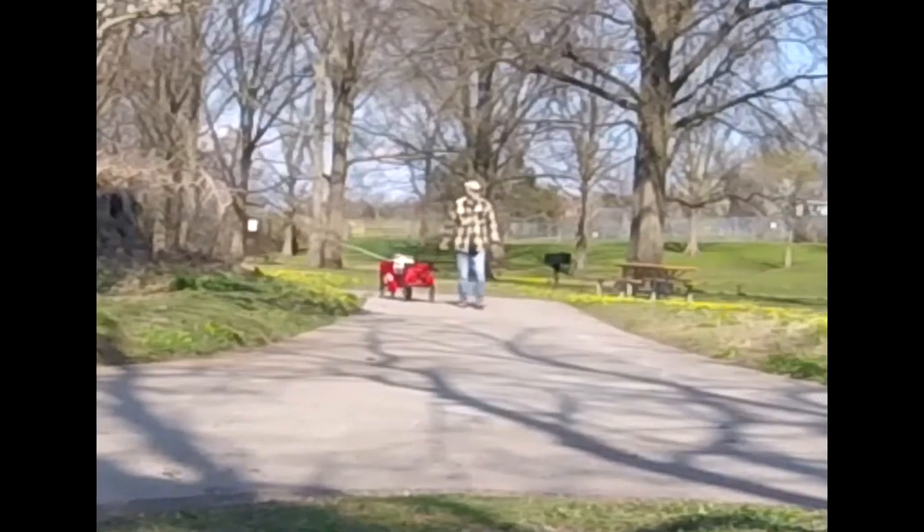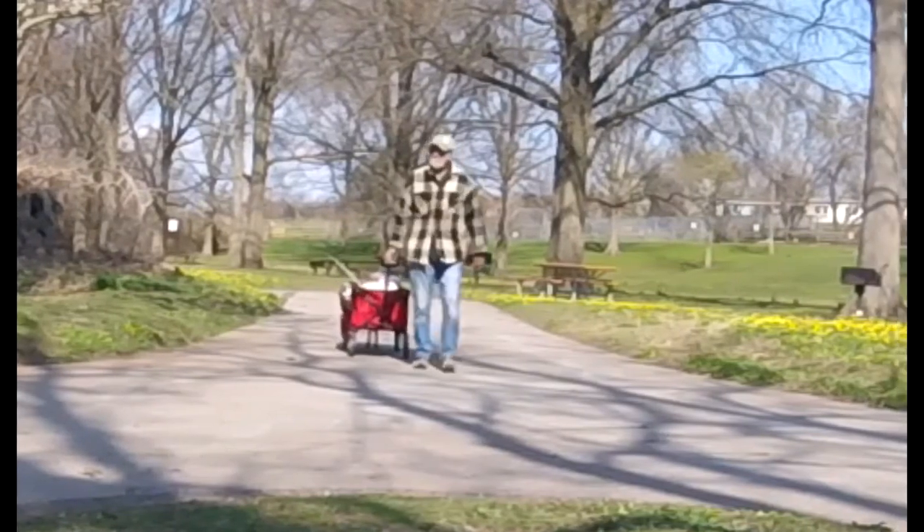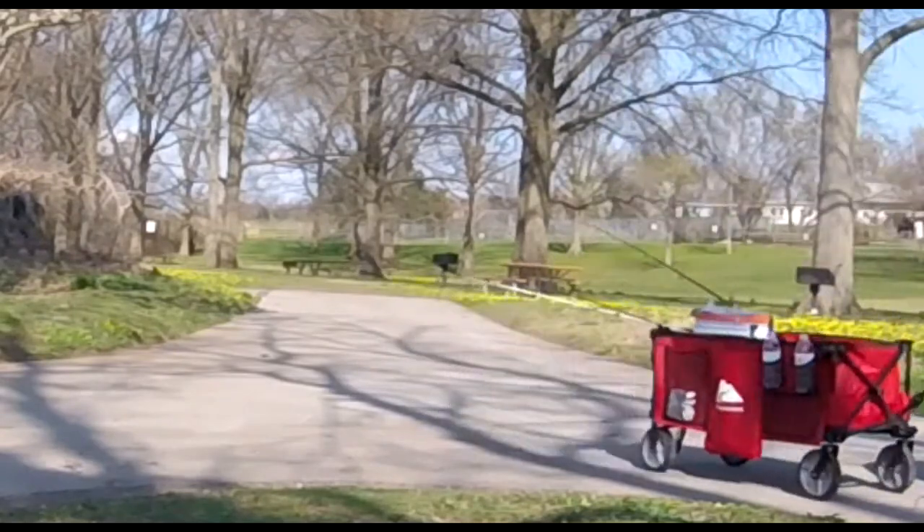Well, everybody, thanks for tuning in. It's been a while since I've been doing any fishing or at least any catching, so I'm going to do something a little different. This is going to be a complete review of the Ozark Trail collapsible wagon. I'm reviewing this because this is what I use to haul all my fishing equipment to where I'm going to fish.